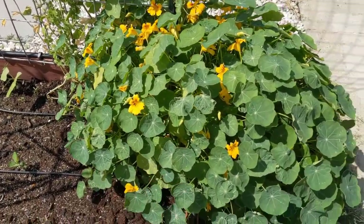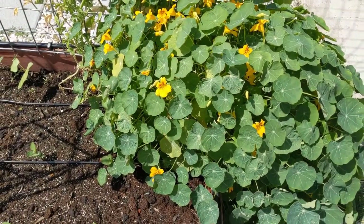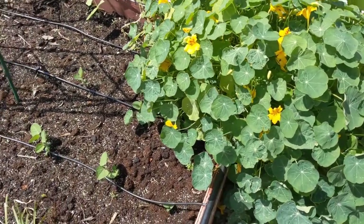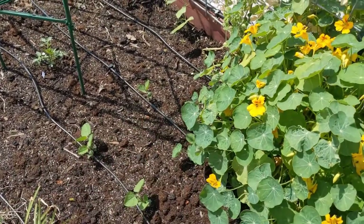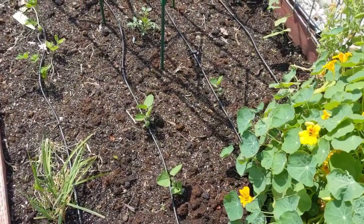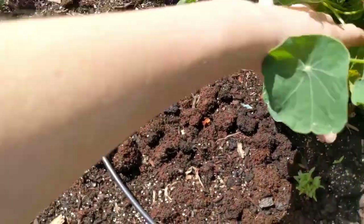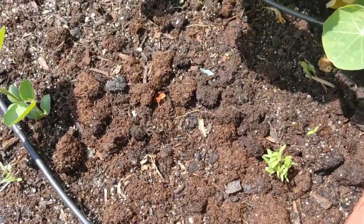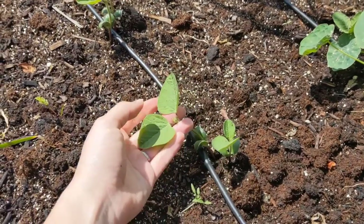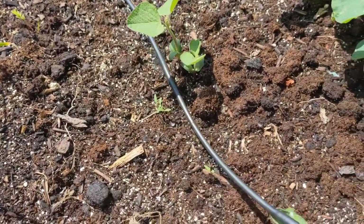I might just leave it as is because this nasturtium is very happy where it is and it's sometimes the home of a lizard who eats caterpillars, so I kind of want to keep him there. I'm doing sort of a square foot method, but it's not gridded out — just in my brain. The middle two squares here get no sun and probably won't do well, but this two-by-two spot is soybeans. These have just been coming up in the last week or so and I need to thin them out probably in the next couple of days.